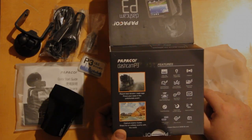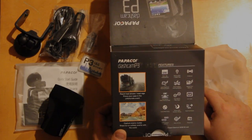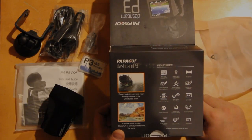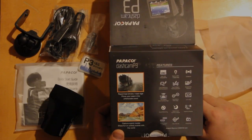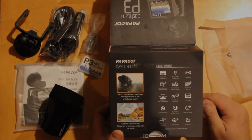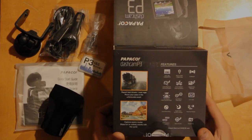It's their top of the line unit that they are introducing here to the U.S. I will do another video in the coming days of how the unit works and some features about the unit while driving down the road. Look forward to the next video. Thanks.